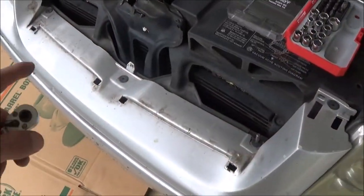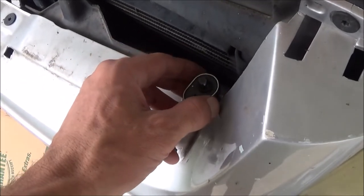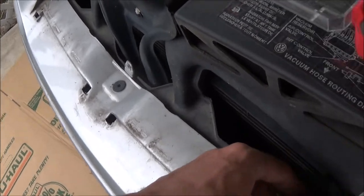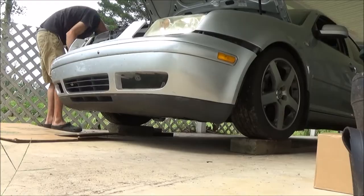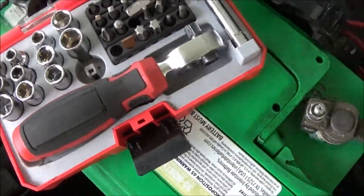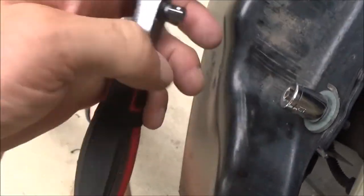We're going to skip most of taking this stuff off. If you've never taken your bumper off before, I made a video — it should be in the Jetta playlist — a more detailed video on how to do all this. It's pretty quick and easy. You can do all this with a pretty basic tool set. The biggest sockets you'll need are 10mm and 13mm — that's going to be the one to take your bumper off.